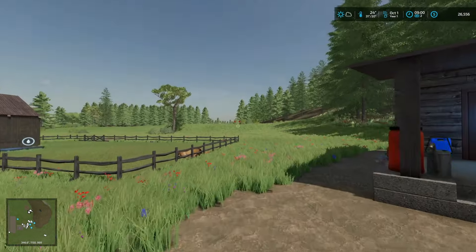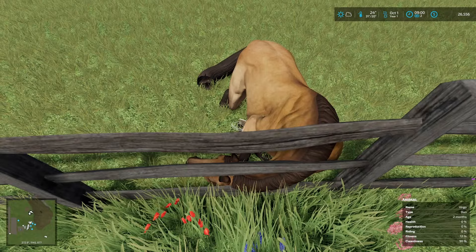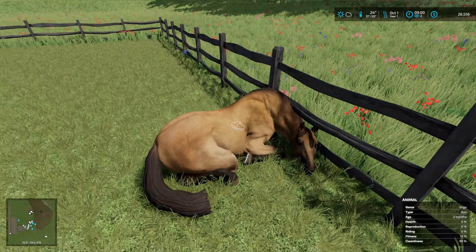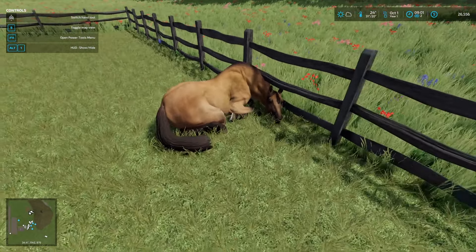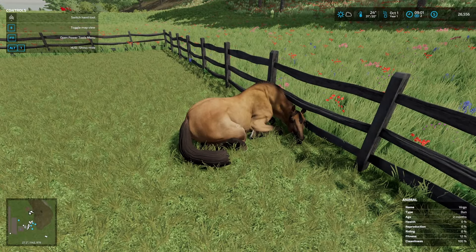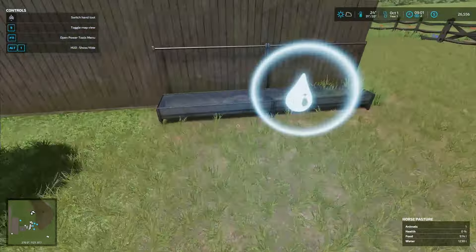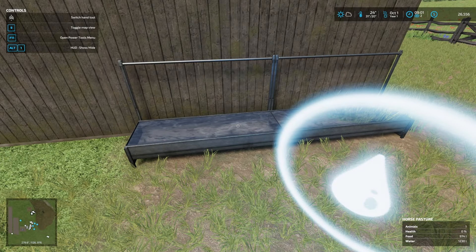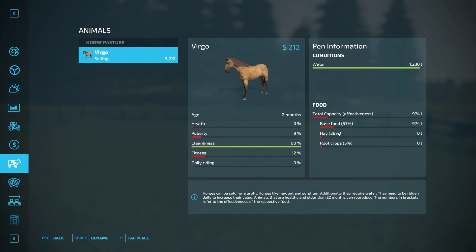Welcome back everybody, it's a beautiful October morning. I think my horse is dead — health is zero, reproduction is zero. Why is that? It's got food, got water, cleanliness — I rode him yesterday. Health is zero, I don't get it.